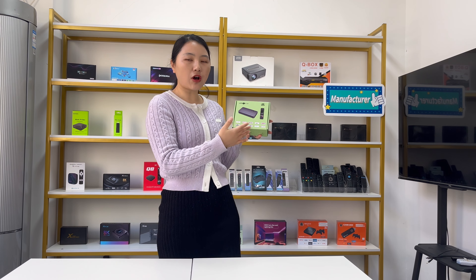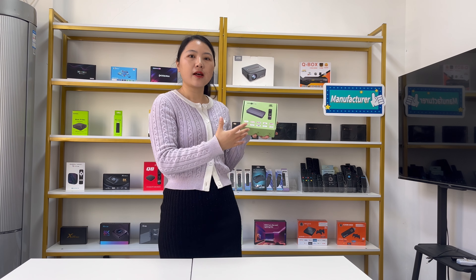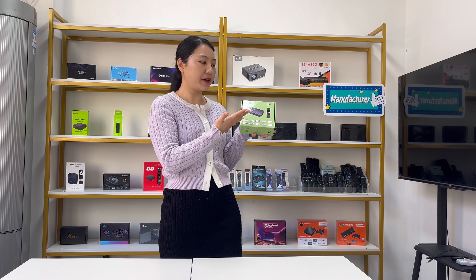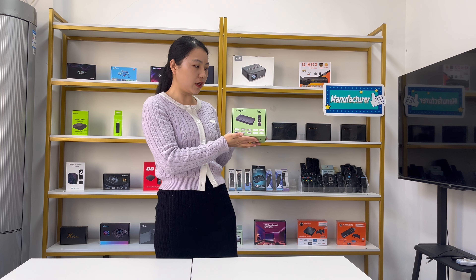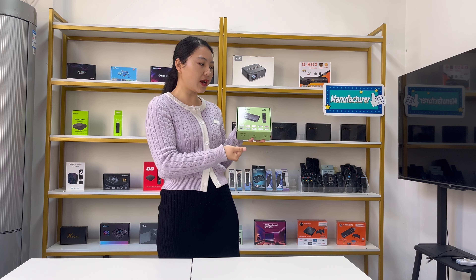For example, some of our customers want to buy some samples or just want to put a logo on the package. Because changing the whole package will require a MOQ requirement. But if you only print your logo on the package, our company supports a MOQ of just one piece, so you can sell it as your own brand products.